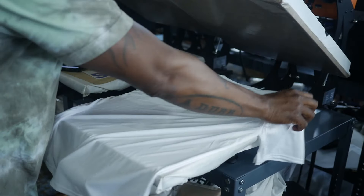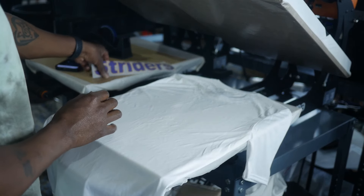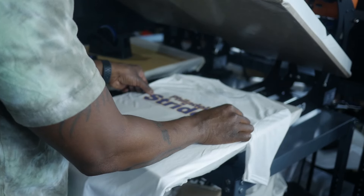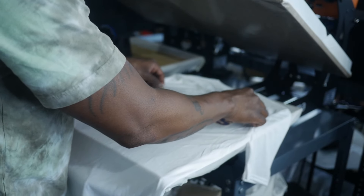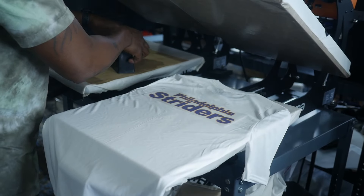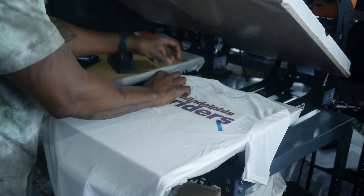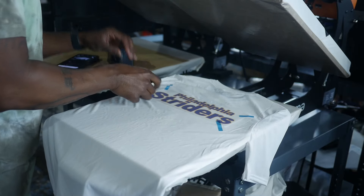Then we're going to do the back — going to do two for one on this right here. Position it where I want it to be on the back of the shirt. Pull it up a little bit more. Perfect. Get some heat tape right here and I'm going to get a few pieces. Just like that.